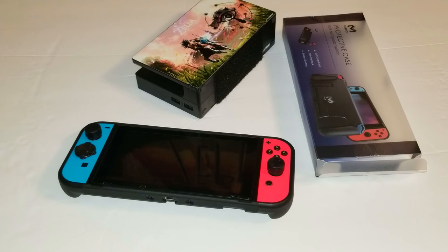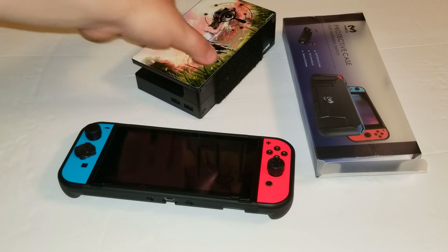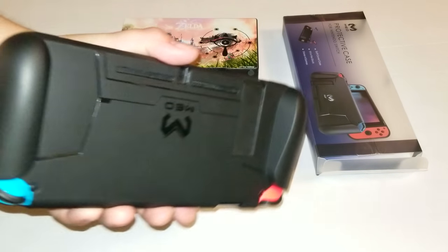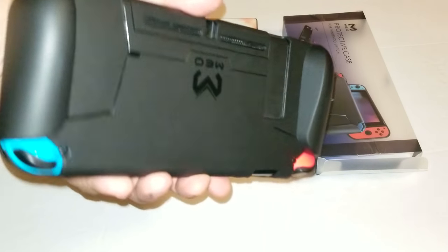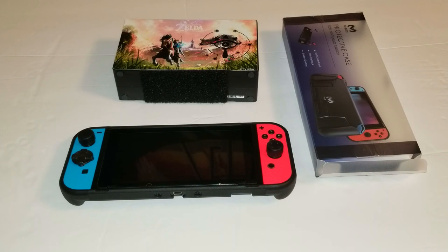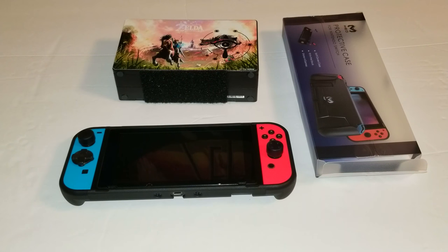They also throw in a generic pop socket thing in the case for your phone or whatever. So if you're looking for a dockable case, there's one for 12 bucks — you don't have to spend 50 or whatever it is on the Skull & Co one. You just don't get the removable grips, which is nice but I don't really care that much. The only thing I like is that you can put the games in the grips, but it's just not very good.